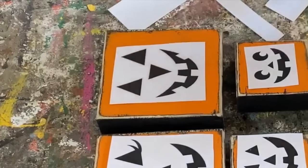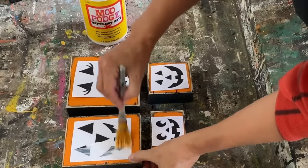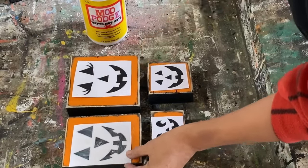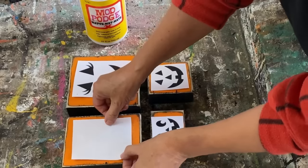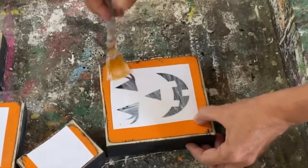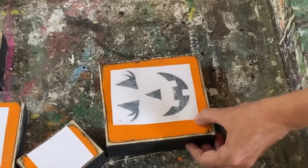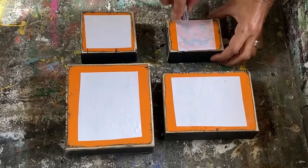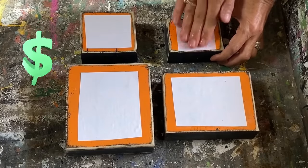We're going to do the mod podge reverse graphic transfer method. I printed this off on my laser jet printer on regular computer paper. This graphic is available in my Etsy store if you want to grab them and make some of these for yourself. This process will also work on an inkjet printer, so you don't need a Cricut, you don't need stencils — you can do this all at home on your computer.